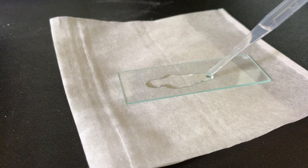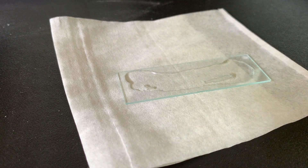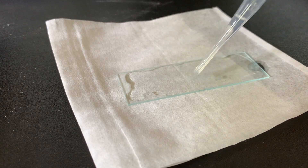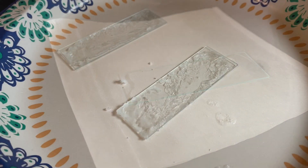The idea of dissolving it and then letting all the water evaporate to look at the crystals again is that hopefully the crystals grow across the slide instead of growing straight up. That way we get a good view of the crystals without having to zoom in or out too much.